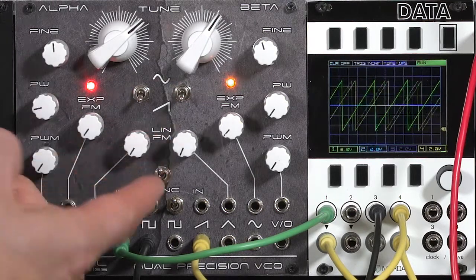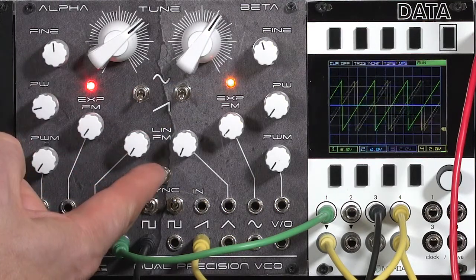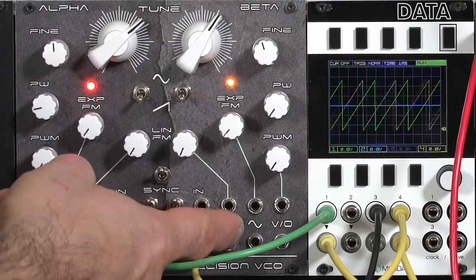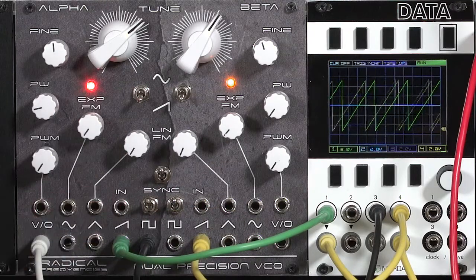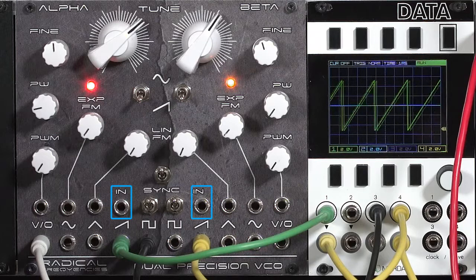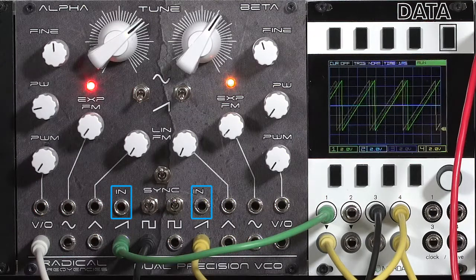Right now I have the oscillators not synced. The way the master sync switch works on this dual oscillator is that if the switch is away from the word 'sync,' then oscillator B, beta, is not syncing to A, alpha. When the switch is in the down position, beta becomes a slave to alpha. Note that both oscillators also have their own sync inputs, so you can sync the precision VCO to other oscillators.